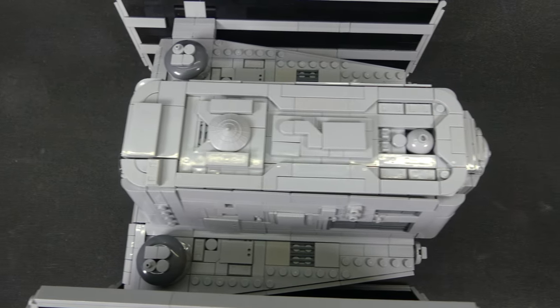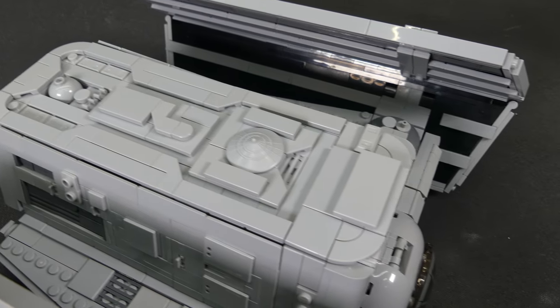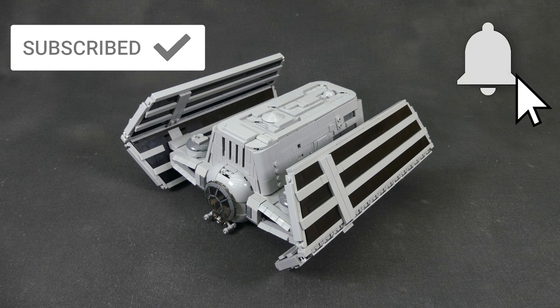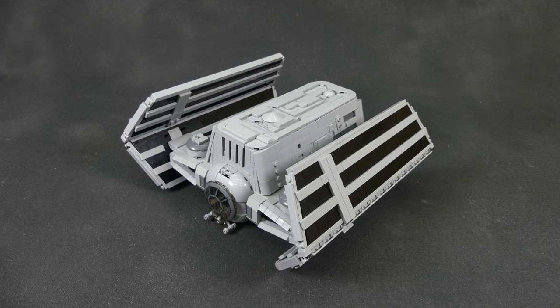Don't forget to like and subscribe if you haven't already. Nobody guessed this week's build right in the last video, so no one to shout out, but make sure to leave a comment with your guess what the next model release will be, and I'll shout you out in next week's video. Thanks for watching everyone, and we'll see you next time at Brick Vault!